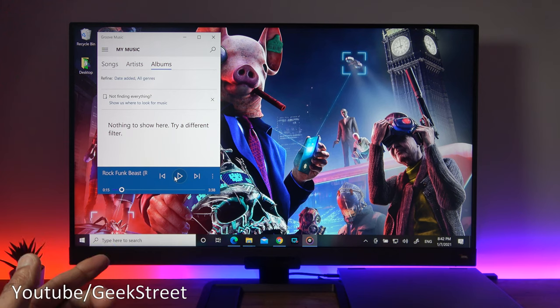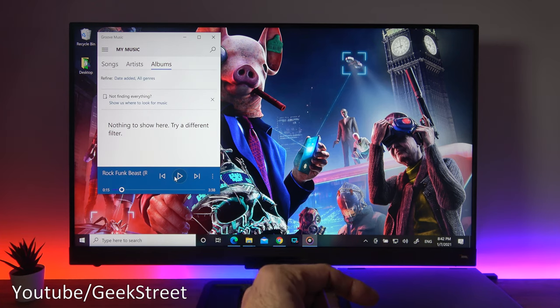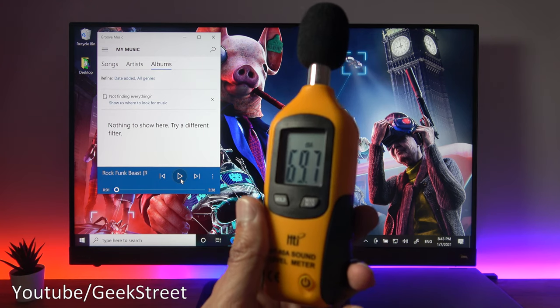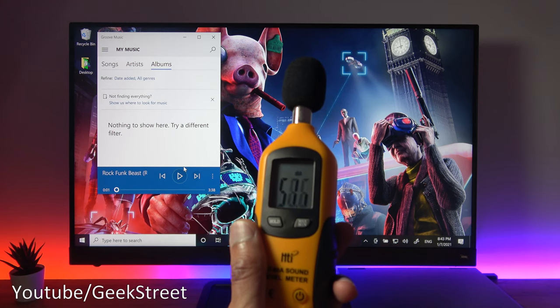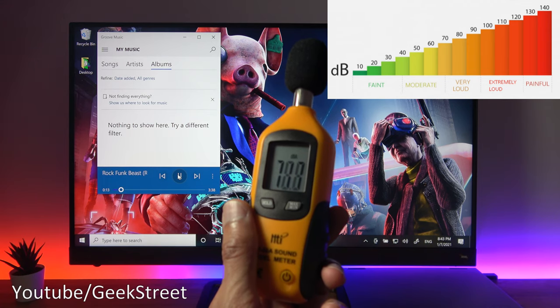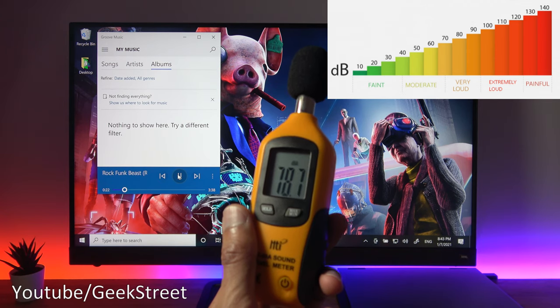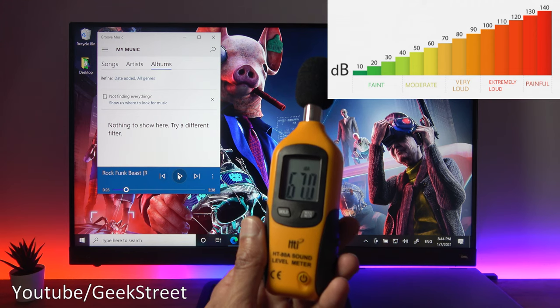The volume control on the monitor only adjusts the monitor's speakers — it doesn't impact the volume level on your connected computer. With the volume taken to maximum and a sound level meter placed about 30 to 40 centimetres away from the speakers, we measured 83 decibels — and the sound quality wasn't bad at all.